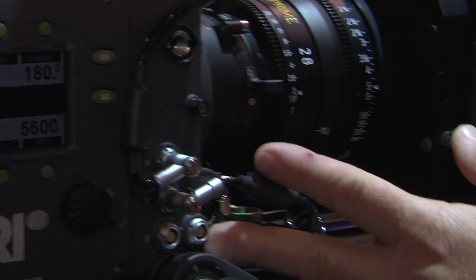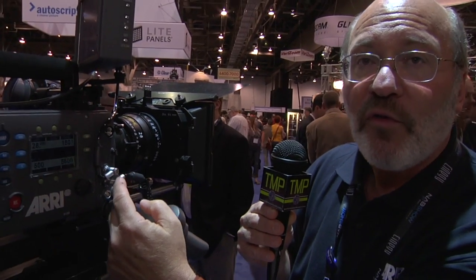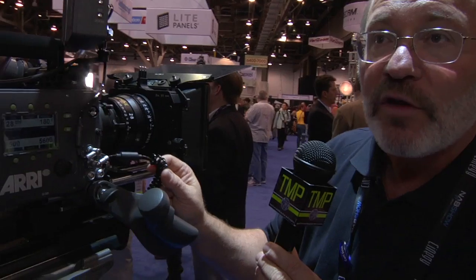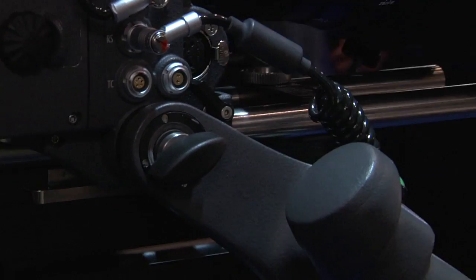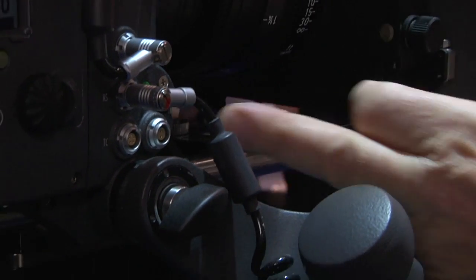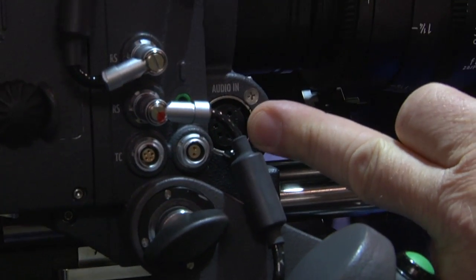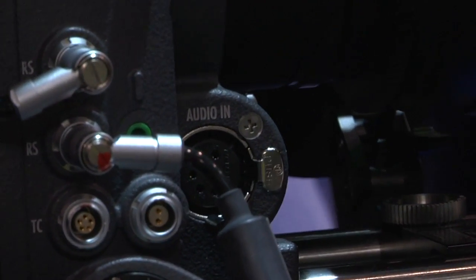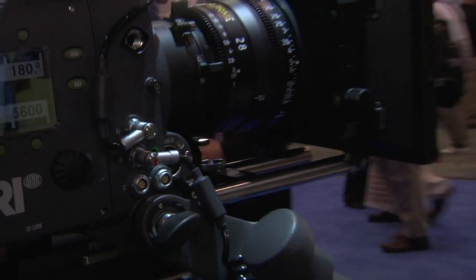Here we have the timecode in and out, and power connectors for 24-volt and 12-volt to power monitors and accessories — right now we're powering the area monitor from the volt connector. There's also a start and stop that works on one of the 24-volt connectors by pushing the green button. The audio connector is a 5-pin XLR that splits off into two 3-pin XLRs, letting you capture two channels of audio. The audio is embedded into the ProRes and into the HD-SDI out, so it can be recorded as a scratch track or production audio.